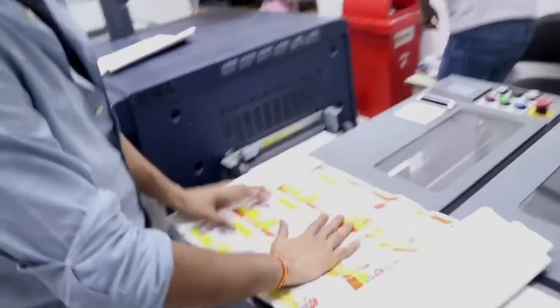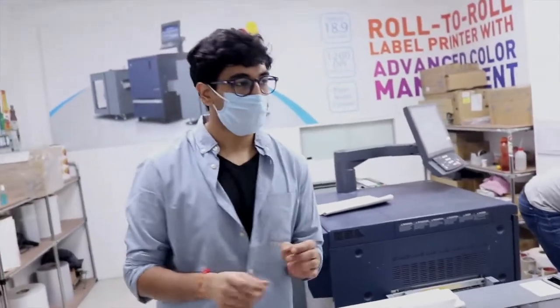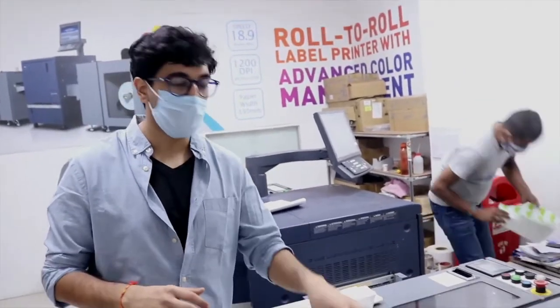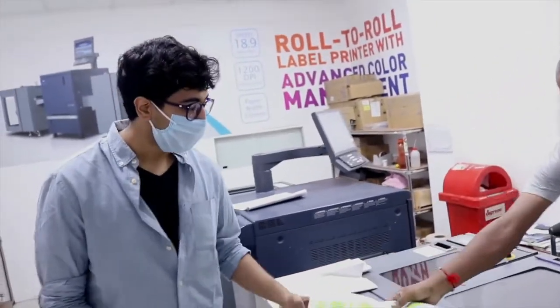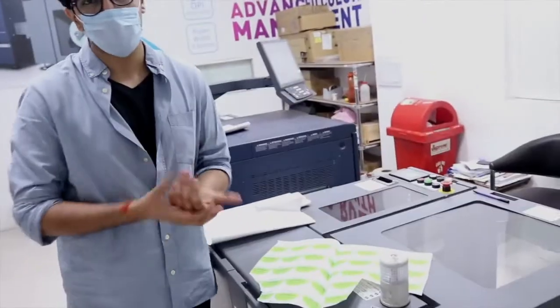These are some of the recent jobs that we've done. We specifically created this area for a good, perfect customer experience — so that anyone who has any interest in this press can come and see and learn more about it. We truly believe that Konica gives one of the best customer experiences, and we are an example of that.